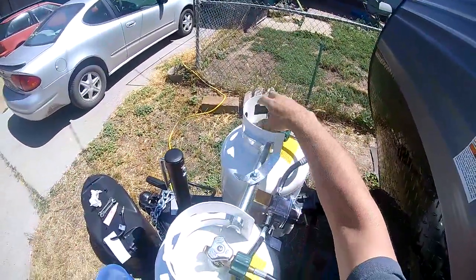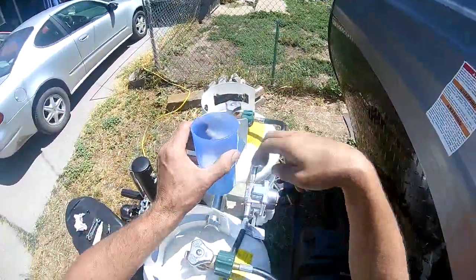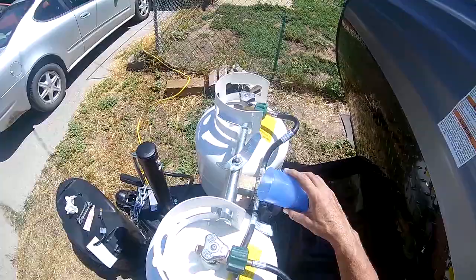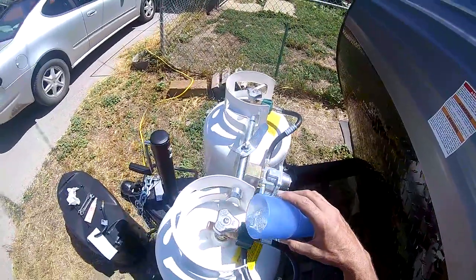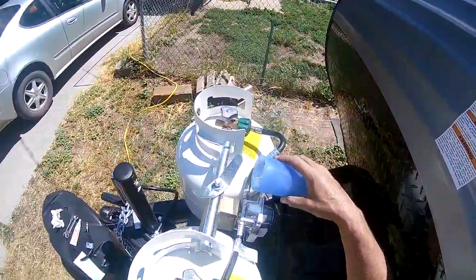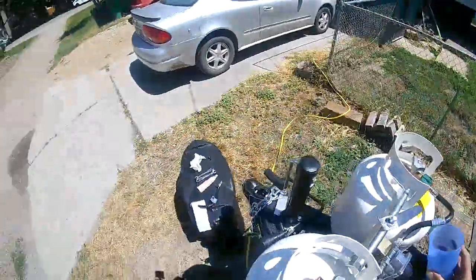I'm using a soap water solution to run over all the fittings and connections, looking for bubbles to see if I have any leaks. I went ahead and checked the other hose at this time also. Everything was good — no leaks. Thank you for watching.